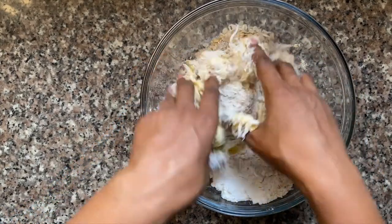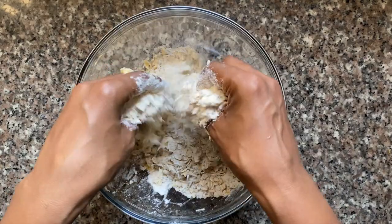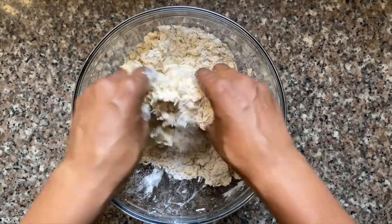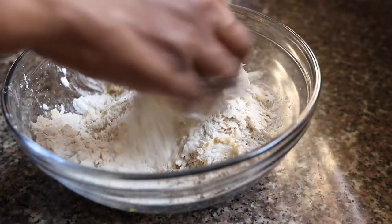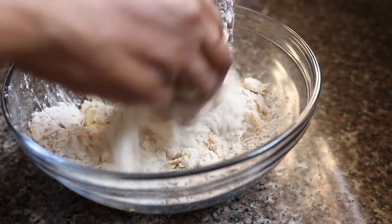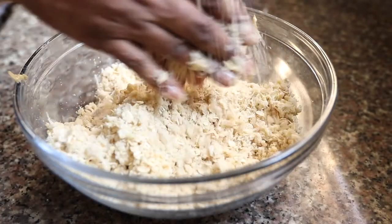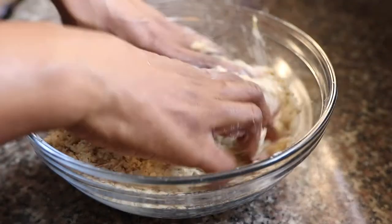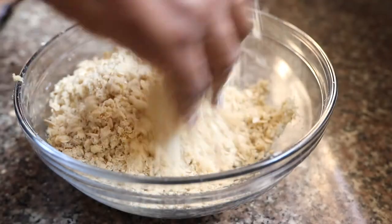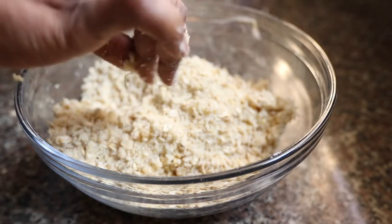Last, I'm going to add in my plant-based butter and then get my hands in here and crumble everything together. You want to make sure the butter is worked through all the ingredients so you have that crumbly texture at the end. The great thing about the crumble topping is that you can make it in a big batch and store some in the fridge for making another crumble later. And the crumble topping is pretty much done.